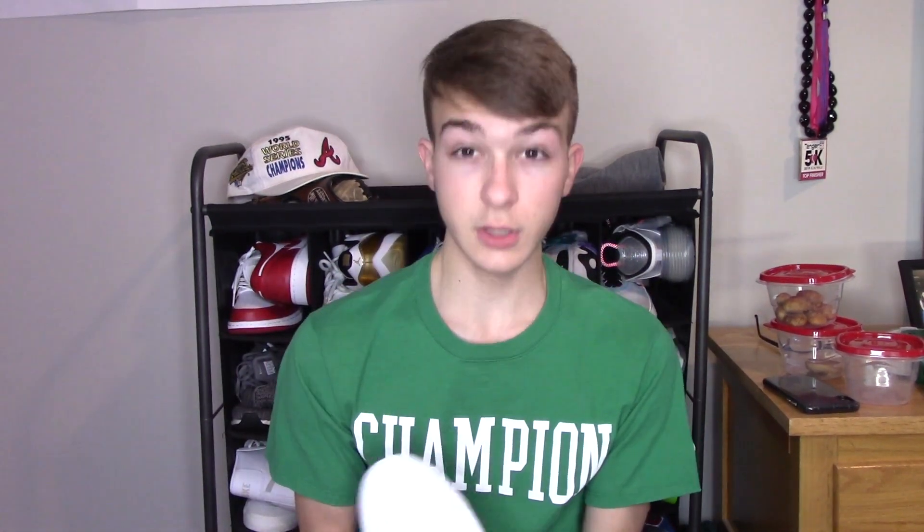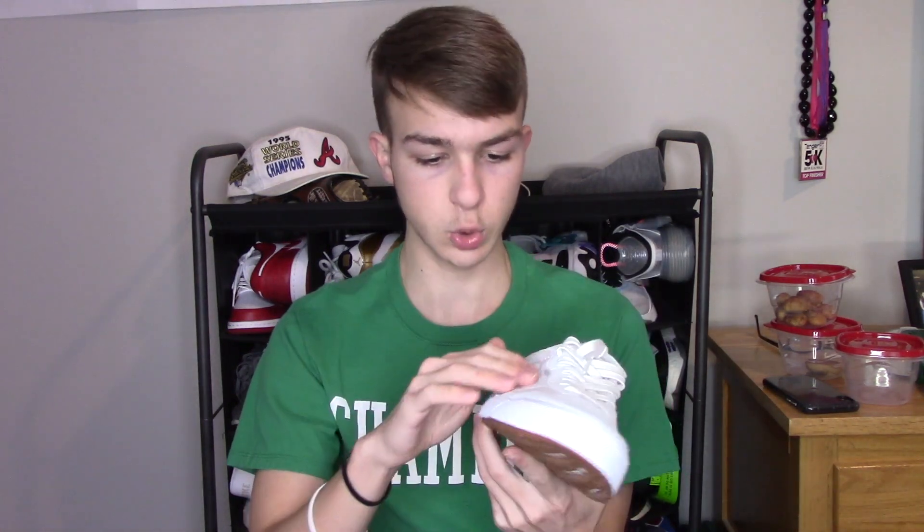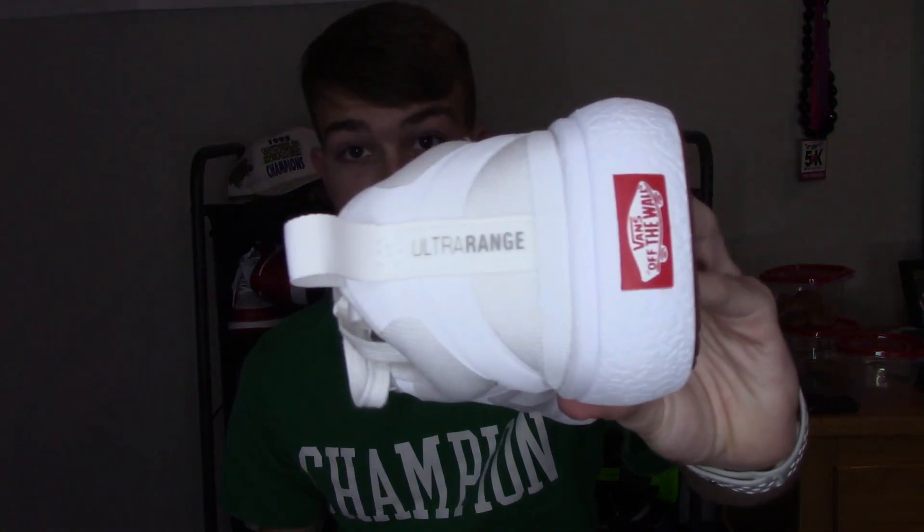This shoe is extremely comfortable, especially compared to regular Vans. The Ultra Range EXO is straight perfection in my opinion. It mainly comes with a mesh upper right in this area, and then sort of a plastic-feeling material — I don't really know what it is, but it is a good material. Your foot's not gonna break out of these. It says Ultra Range right there in gray on the back.